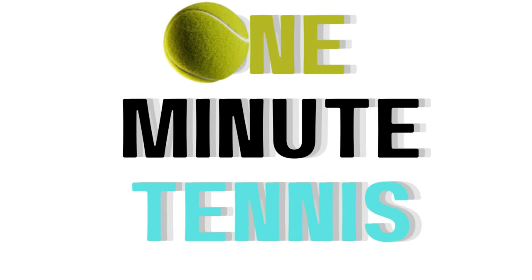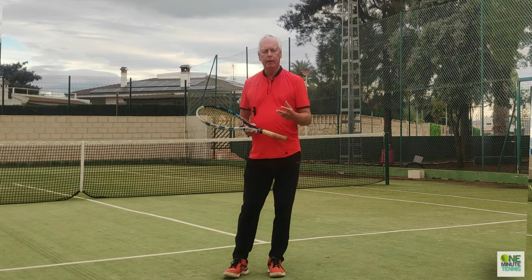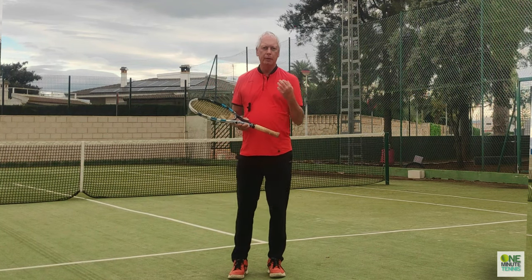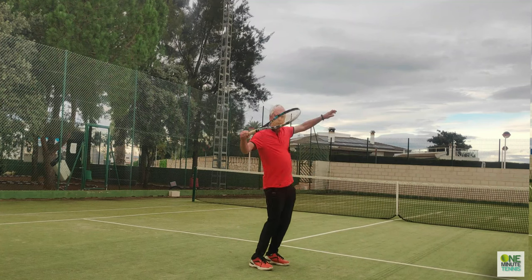Welcome to one minute tennis.com. Today I want to talk to you about elastic energy and how you can use the way that muscles actually work to add tremendous power to your serve and make the stroke faster but make it easier.